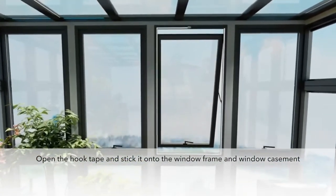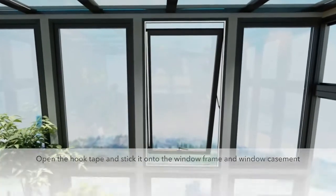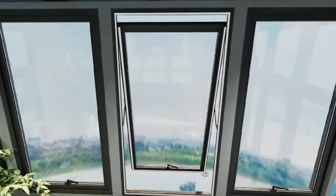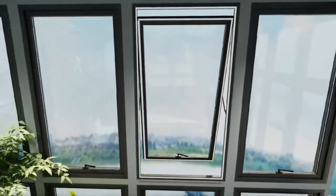Humi seals around your open window and then zips around the nozzle of your hose and blocks the return flow of warm air, so that your mobile air conditioning unit can be more efficient and cools your room in less time.